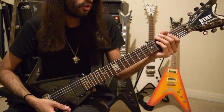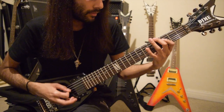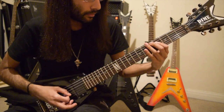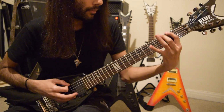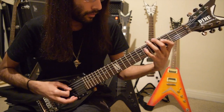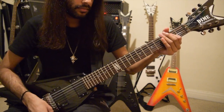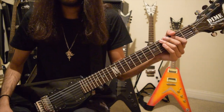So after you get the melody right, just work on your tremolo picking. And that was the Riff of the Week number 9 — Inno A Satana.